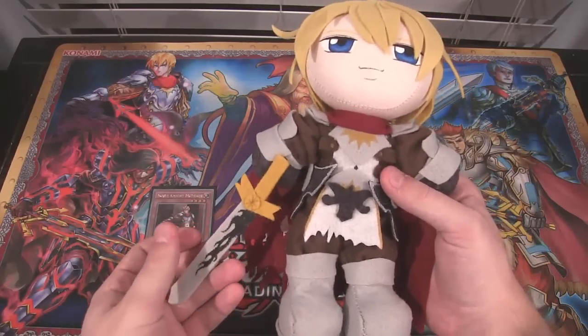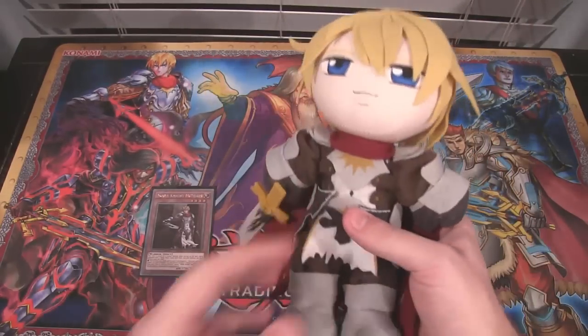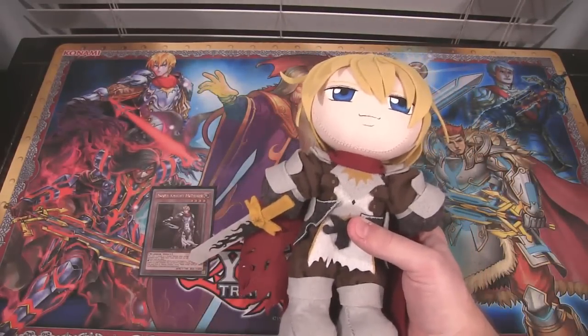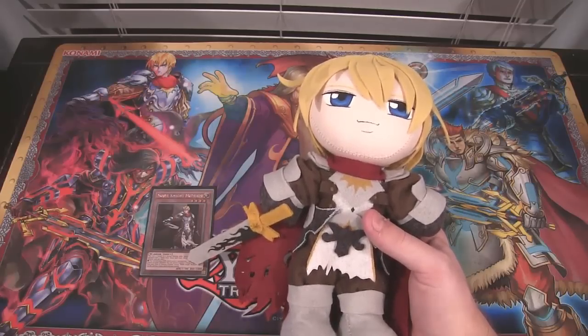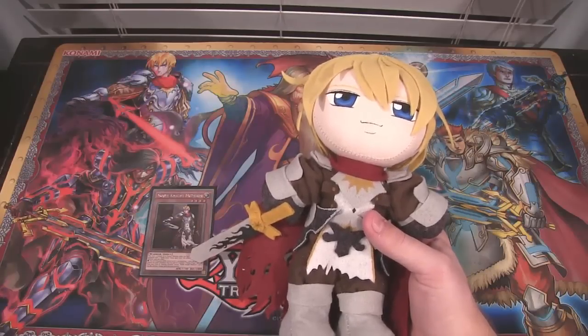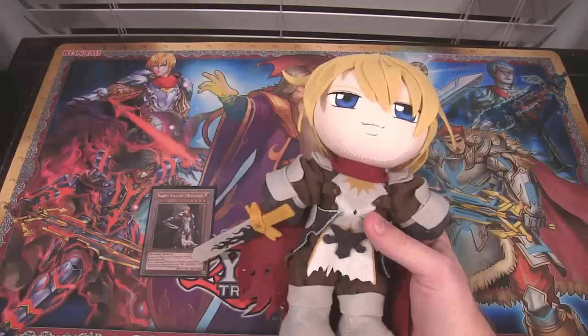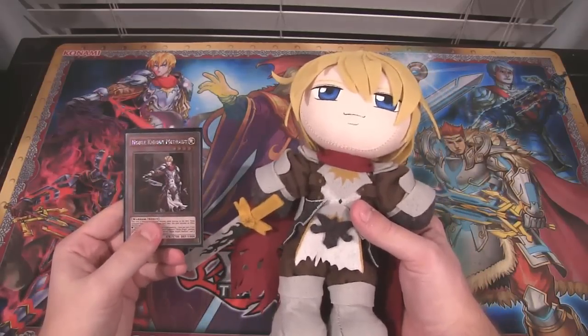As you can see she even made the sword and everything. I wanted to make a video on it giving her a shout-out to her DeviantArt, that's where she makes these plushies. I believe she can only make plushies that are human-based, so if you want to get your own Yu-Gi-Oh one made they have to be human, but you can go ahead and ask. And of course I have the card next to it and my Noble Knight playmat.